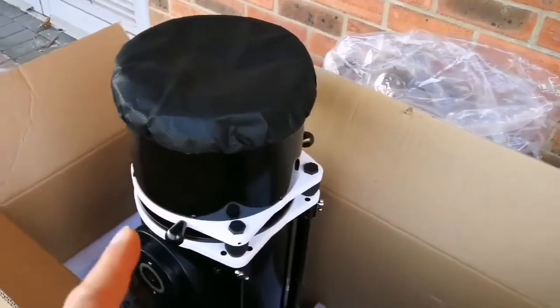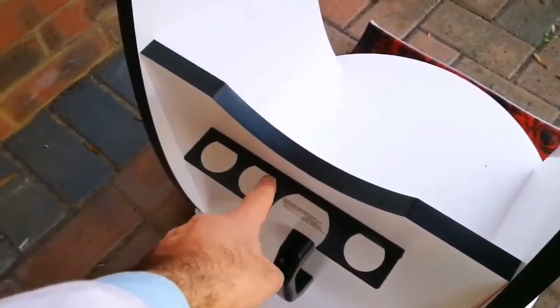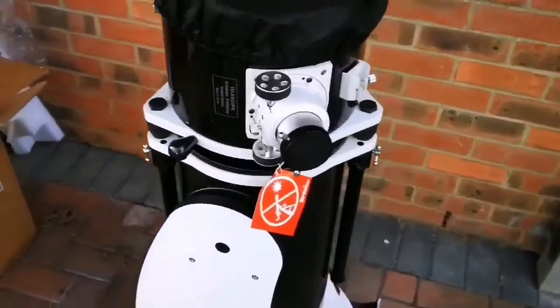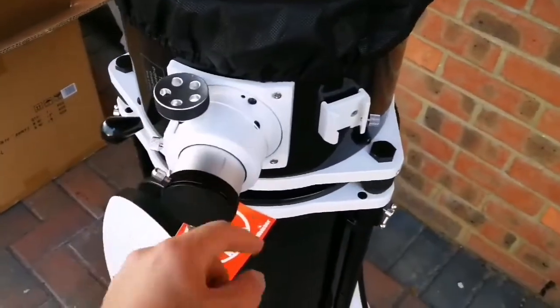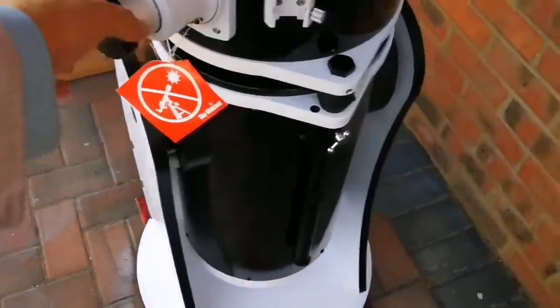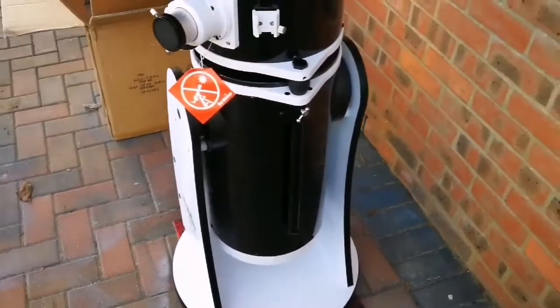I'm now going to put the optical tube assembly into the base stand. As you can see, it has a handle for carrying, a 1.25-inch eyepiece space, and also a two-inch eyepiece holder. That was easier than I thought — you'd have to try it with a German equatorial mount to know what I mean. This is the eyepiece holder — look at how chunky it is. I have three very good max vision eyepieces, top notch quality, and I'm going to extend the tube and have a look at the mirror.